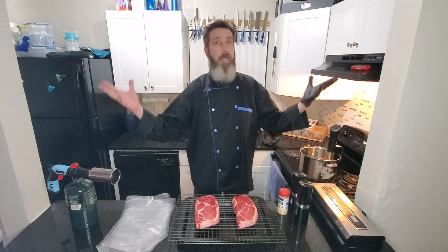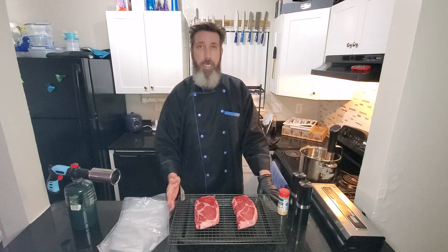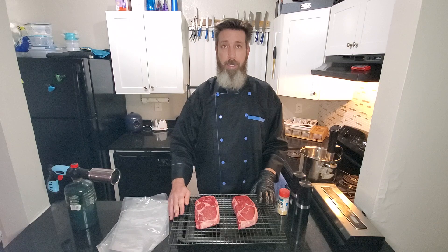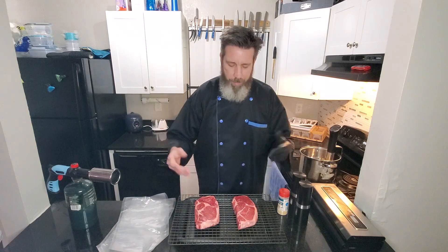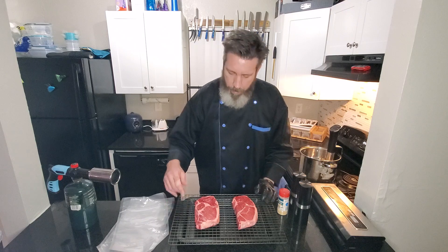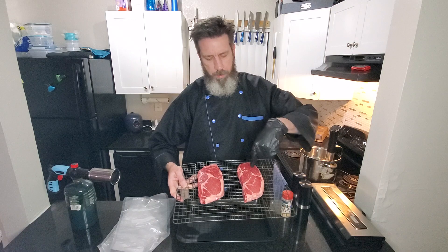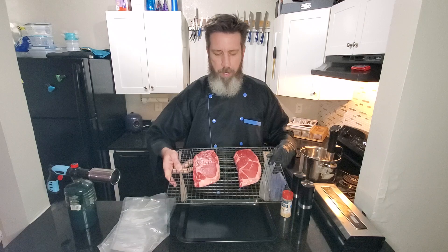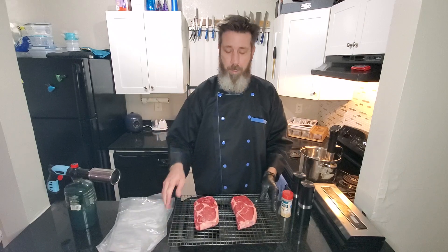What's up everybody, welcome back to my kitchen and thank y'all for coming to check out what Billy's cooking today. Today we have some beautiful ribeye steaks, about an inch to an inch and an eighth thick. You can see some pretty good marbling — those little fat vein things going through it. The more of that, the more tender your steak's going to be.